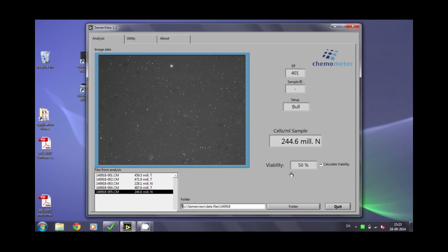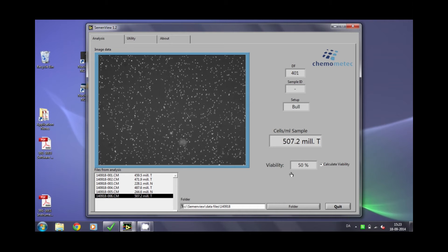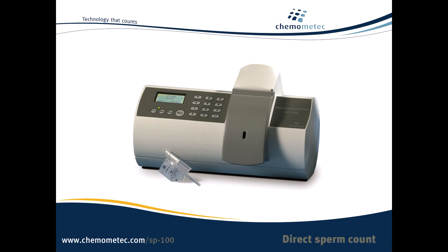In 30 seconds, the instrument shows the total cell count in the display, expressed as million cells per millilitre. If the instrument is connected to a computer running the SemenVue software, the measurement result is shown on the screen and the results stored on the computer. In a total cell count, all cells are counted, whether viable or non-viable.